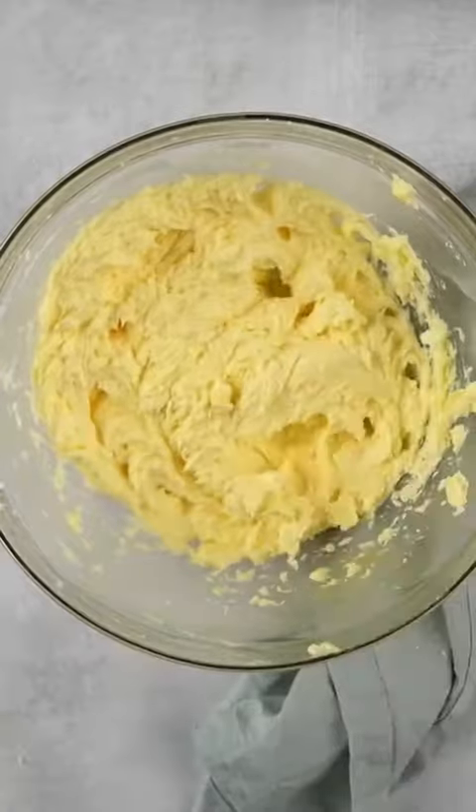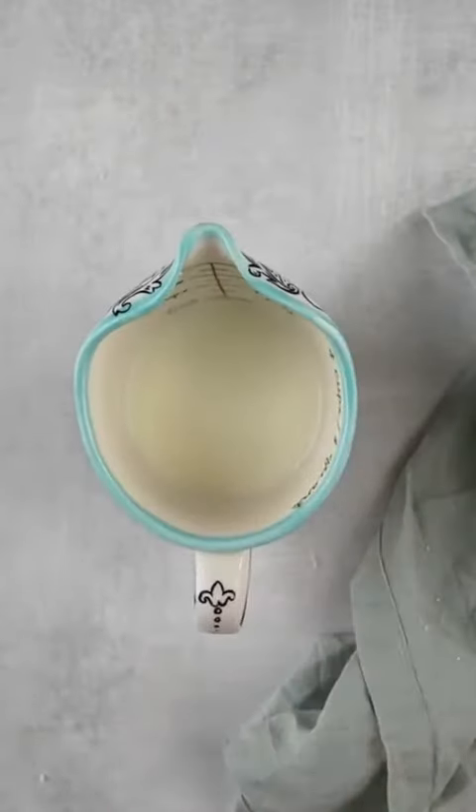To start, we've got to cream together some butter and sugar. You've got to cream it for a few minutes until it gets really nice, light, and fluffy.